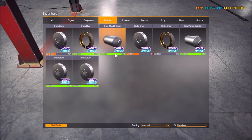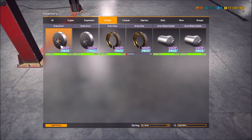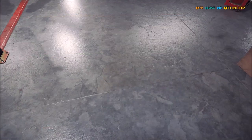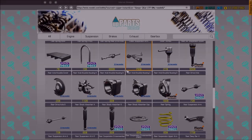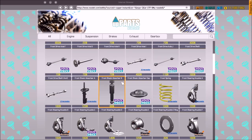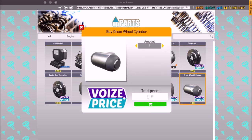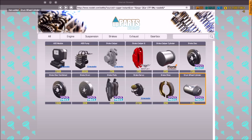I want to thank everyone for the tips. I'm figuring out — if you hit T you can go straight into your parts catalog, and I don't even know what that shortcut was before.